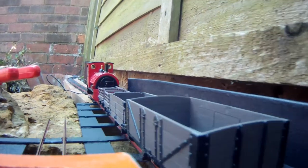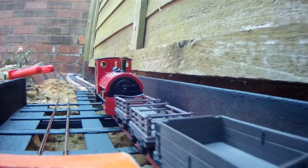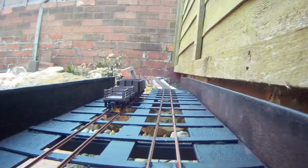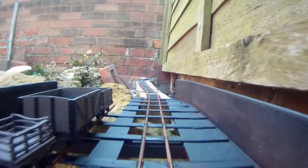It's a lovely day today, the perfect kind of day in fact for playing trains in the garden. Of course I've been doing more than just playing trains in the garden — I've actually been laying track in Rockery Corner.